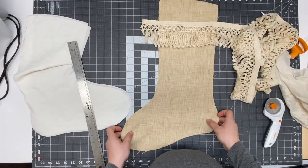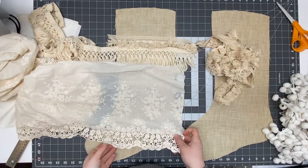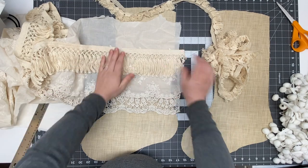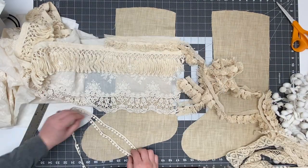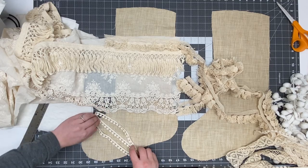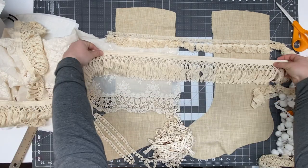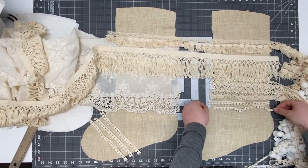With the fabric facing me right side up, I'm just going to lay down the lace and fringe pieces how I would like them placed on my stocking. I got all this lace from Etsy shops — they cost really cheap compared to going to stores like Joann's or Michaels.